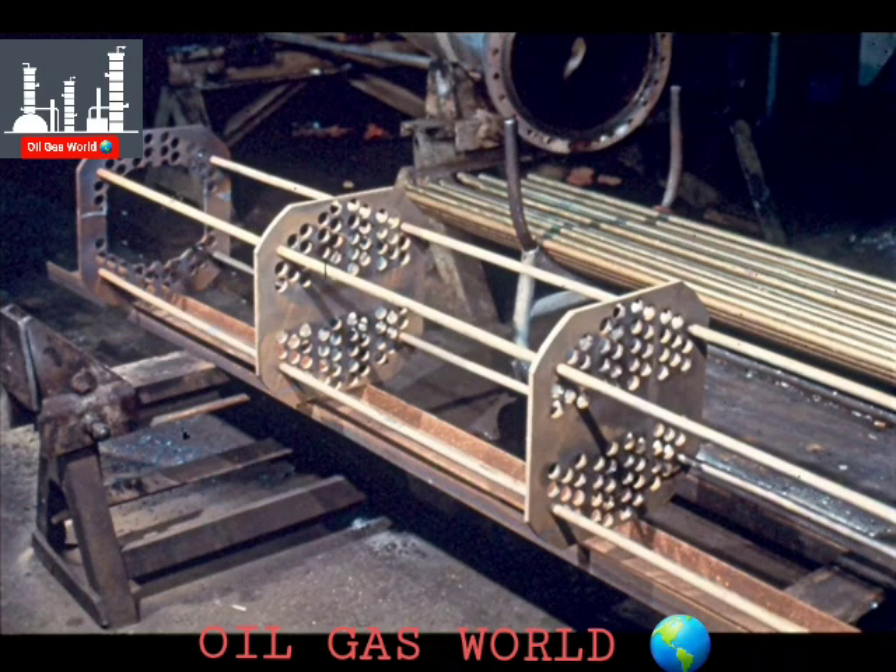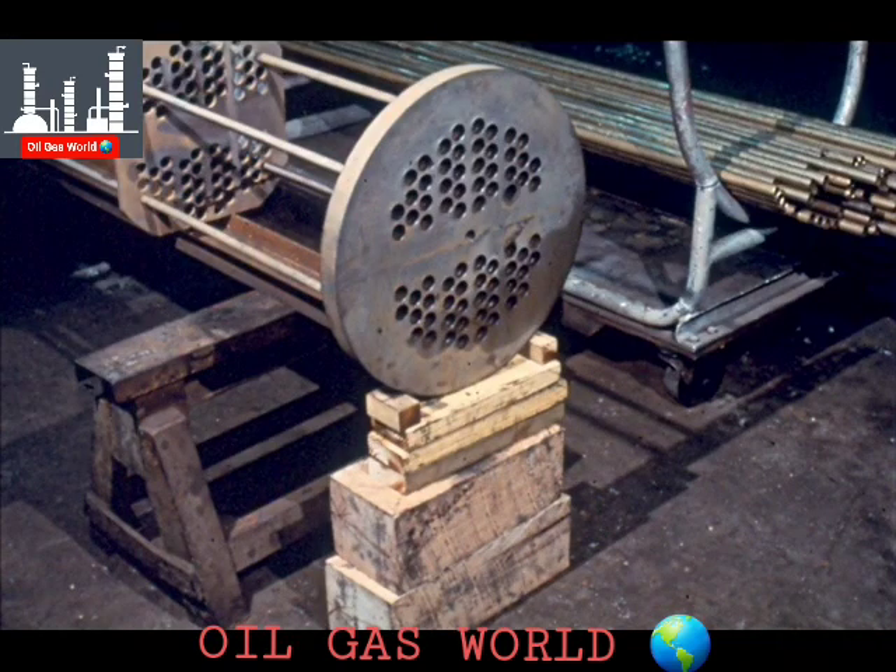The channel will hold the baffles in position and prevent the entire assembly from twisting or turning as the tubes are installed. The tube sheet itself is supported with wooden blocks and chocks, as you can see.